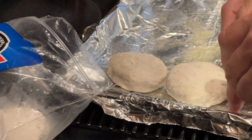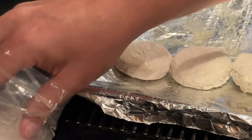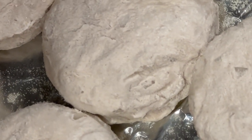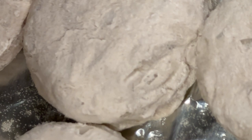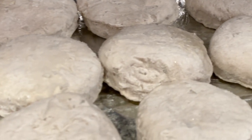Just adding our biscuits, got to get them touching each other. And almost immediately they start to rise, even though they're still frozen. We're going to get those all lined up, and then we're going to go get our chicken.